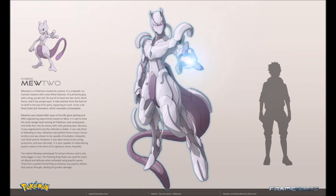Hybrid Mewtwo. Mewtwo is a Pokemon created by science. It's a bipedal humanoid creature with some feline features. It is primarily gray with a long purple tail. On top of its head are two short blunt horns and it has purple eyes. A tube extends from the back of its skull to the top of its spine, bypassing its neck. It has a defined chest and shoulders which resemble a breastplate. Mewtwo was created after years of horrific gene splicing and DNA engineering experiments based on Mew. It is said to have the most savage heart among all Pokemon — it lacks compassion and strikes fear into its enemies with cold glowing eyes.